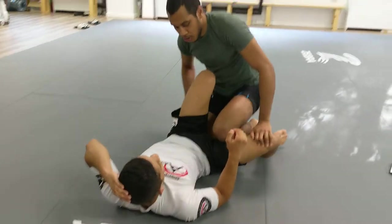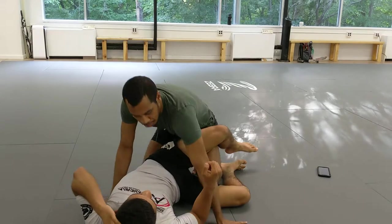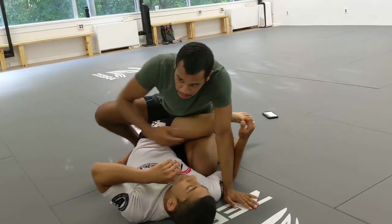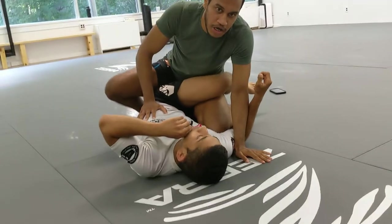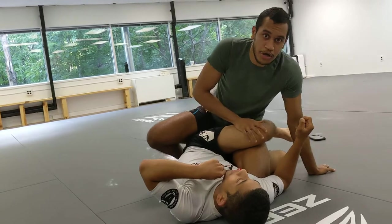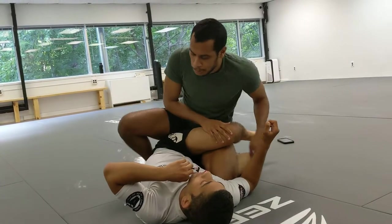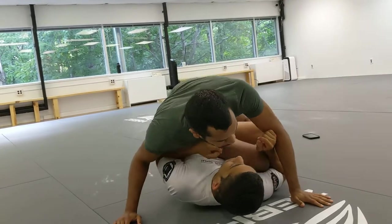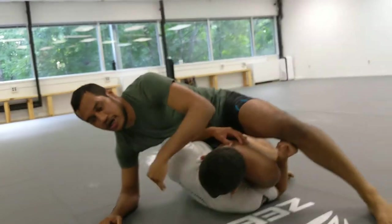If you have the leg drag, the other option instead of donkey kicking your left leg out to come to side control is to start setting up a cross step — before his right leg is down towards the mat. Just get your right leg over, make sure he doesn't capture it, and that's pretty easy to start setting up a second knee slice.